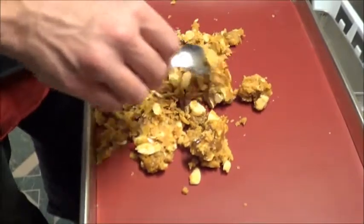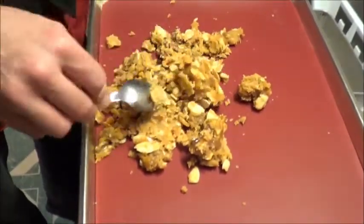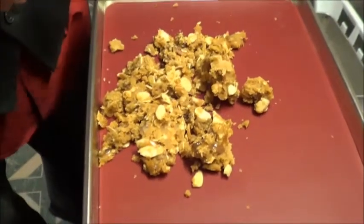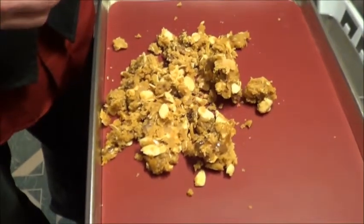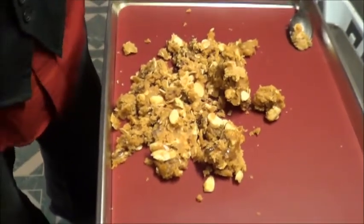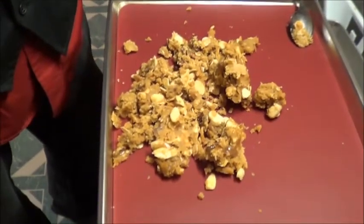Brittle fail number one. We'll have another go at this later. I'm going to try it anyway once it cools, so this video's not quite done. Stick around.